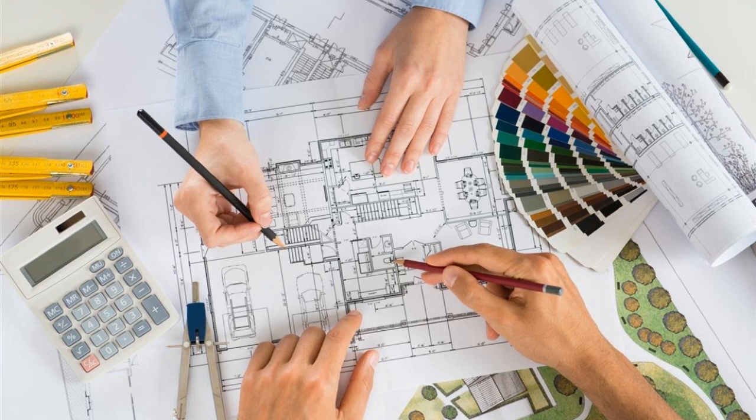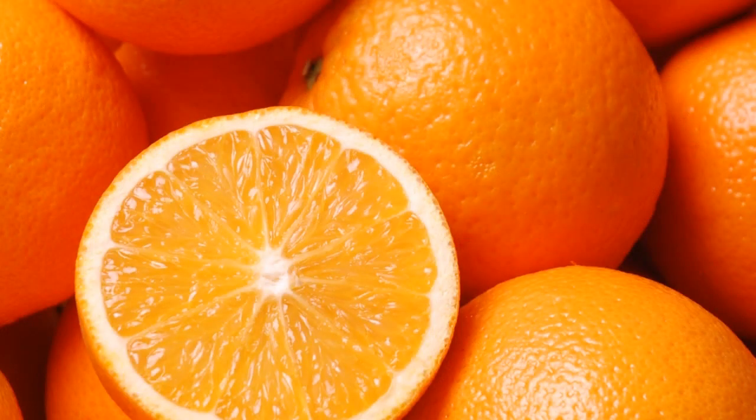I can get such a sharp edge in about 5 seconds with the Chef's Choice machines that it's not even close deciding which system I'll use almost all the time. Comparing the two very different techniques is comparing apples to oranges. One way results in a near perfect edge in less than 10 seconds, and the other maybe gets you a slightly sharper edge — but maybe not — and it will take 15 or more minutes to get similar results as I can get with the Chef's Choice system.